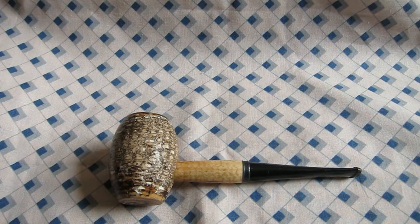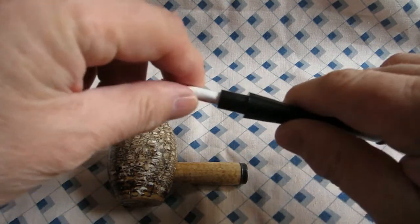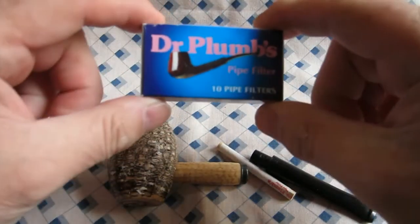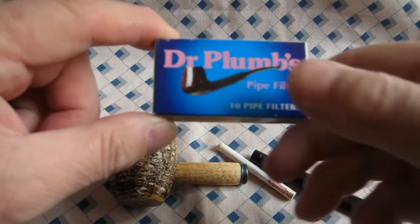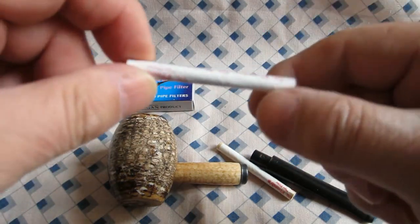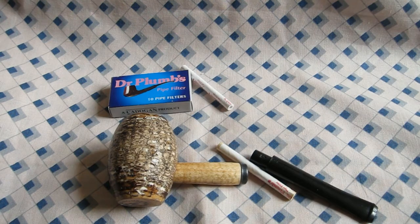Hello everybody, you're not going to see me today, but this is about a change I've just discovered. I've got a couple of cobs now that they've started selling the Country Gentleman at my smoking shop, and with my cobs I do use the filters — the six millimeter filters. Up until now I've been using the Dr. Plumb six millimeter filters because they're available anywhere and everywhere. As you can see, they're very like the Medico or whatever the other filters that came with the pipe — a plastic sleeve around a paper filter.